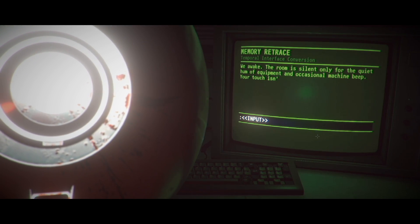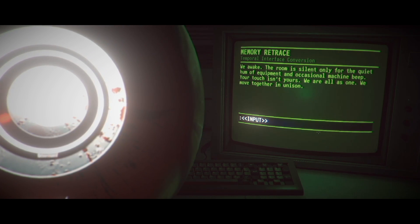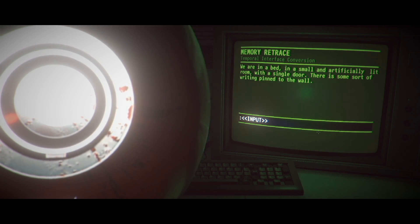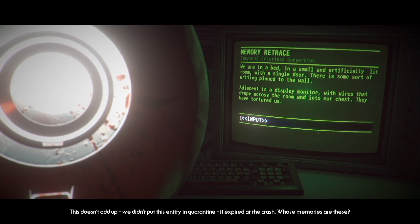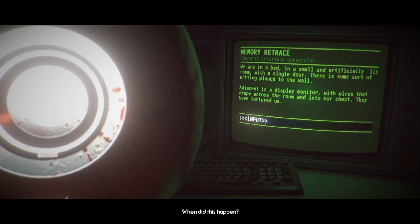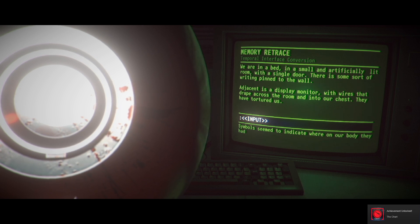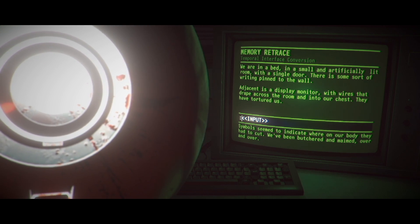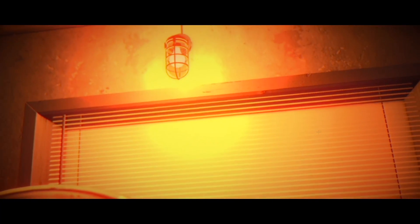We awake — the room is silent, only a quiet hum of equipment and occasional machine beep. Your touch isn't yours — we're all alone, we move together in unison. Look around. We're in a bed, a small artificially lit room with a single door. There's some sort of writing pinned to the wall, adjacent to a display monitor with wires that tread across the room and into our chest. We didn't put this entity in quarantine — it expired at the crash. They have tortured us. Who's memories are these? Read writing — symbols seem to indicate wear on our body. We've been butchered and maimed over and over. Pull out wires!